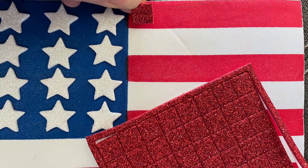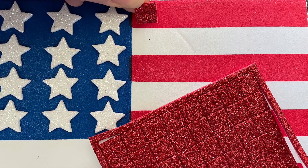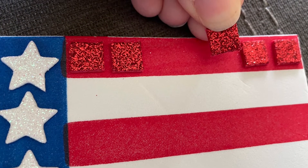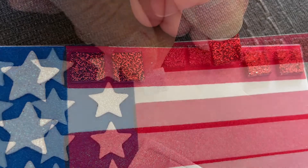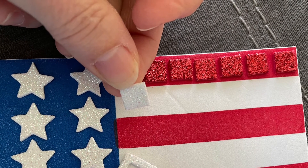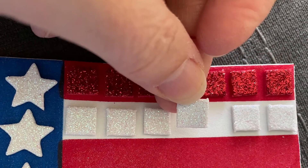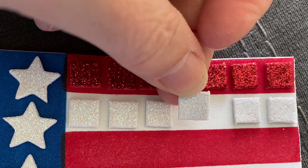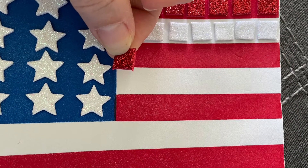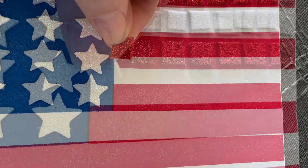Now moving on to the red squares — the little foam squares. Go ahead and peel them off and put them across. I did my edges first and worked in; it helps with figuring out spacing. Moving on to the smaller white stripe — you'll find that seven across seems to be the magic number. Continue on for the rest of these shorter rows.